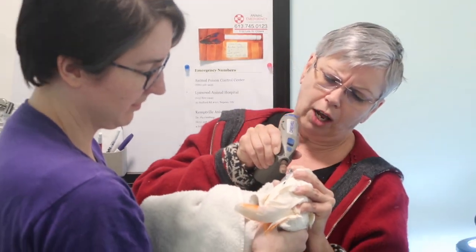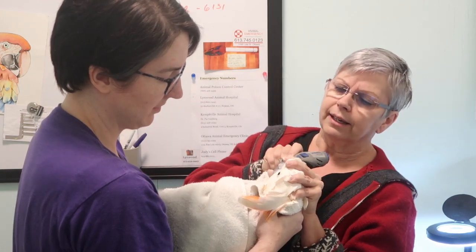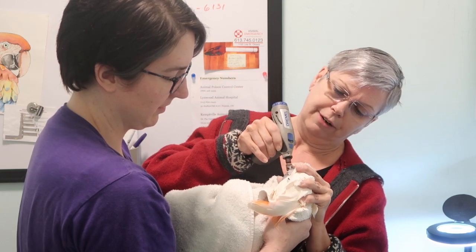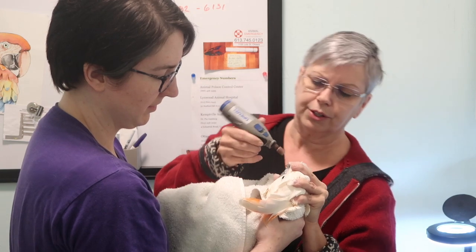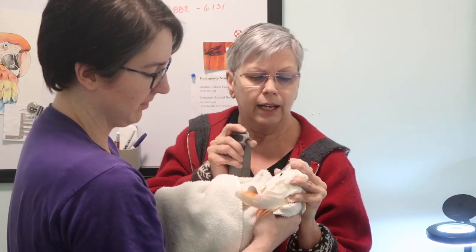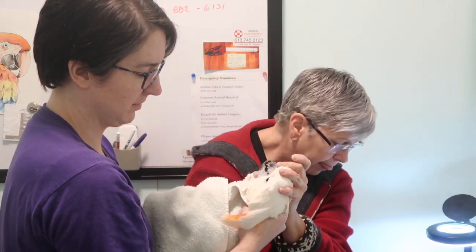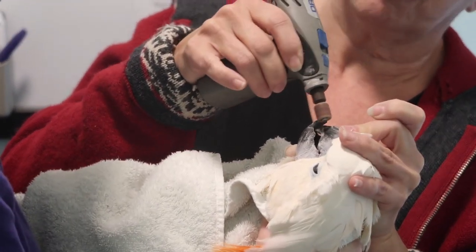That gets them out of alignment and makes it harder for them to crack nuts, because the beak is actually a wonder of mechanical engineering — and the bird itself is a wonder of mechanical engineering. The beak needs a certain shape for the bird to be able to exert the required pressure to crack nuts. As those angles become less and less precise, the leverage points change and the pounds per square inch go down.